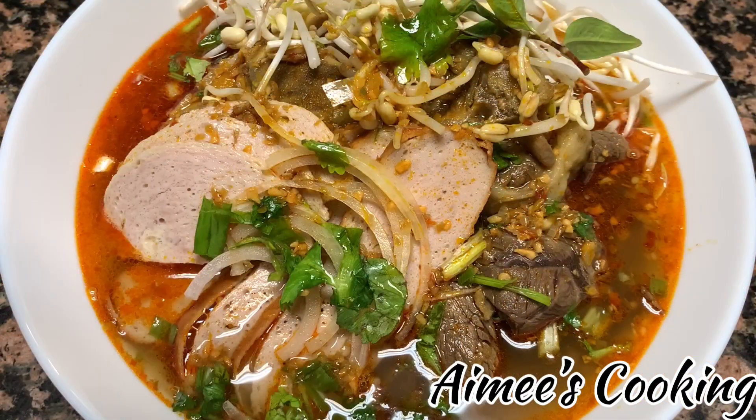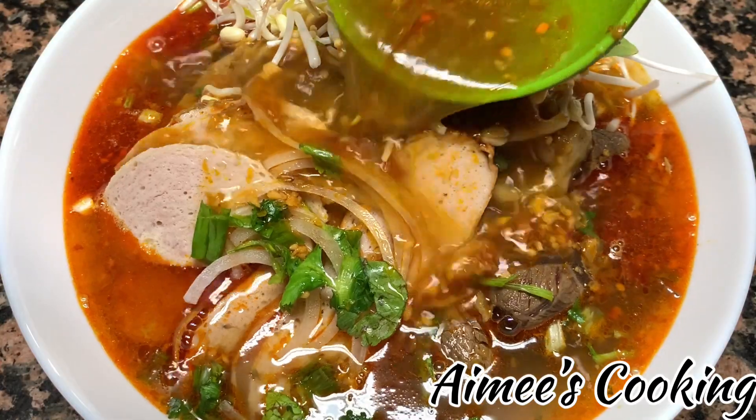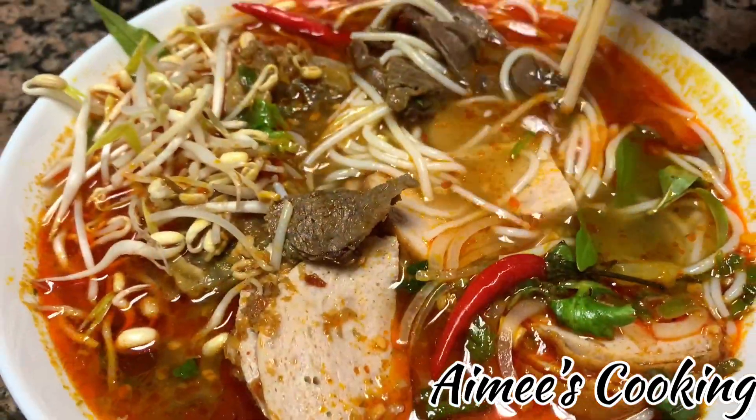This spicy beef noodle soup is very popular in Vietnamese cuisine and can be found on most Vietnamese menus. It's not as well known as pho, but it's definitely a must try. If you haven't yet seen my video on pho, make sure you check it out.